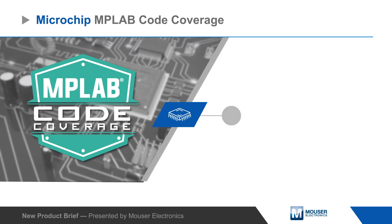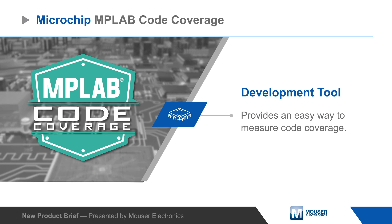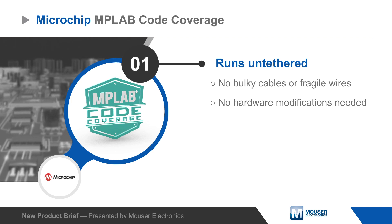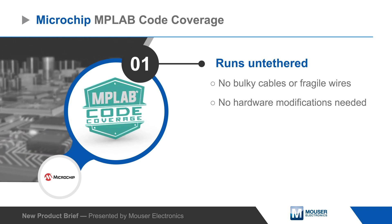Microchip Technology MPLAB Code Coverage works with MPLAB X IDE and provides developers easy-to-use code coverage testing and tools. MPLAB Code Coverage runs untethered and self-contained on the target MCU, eliminating the need for additional cabling or hardware modifications.